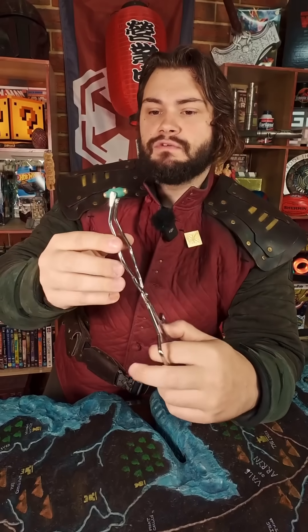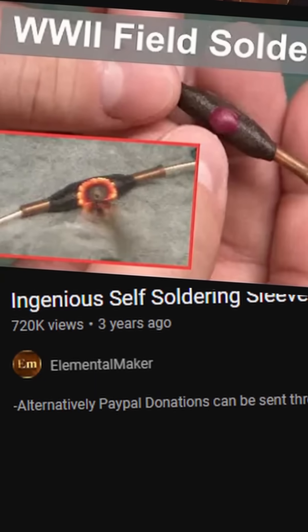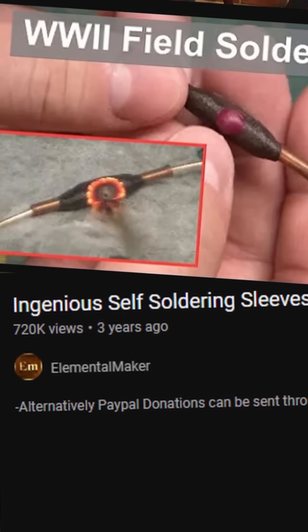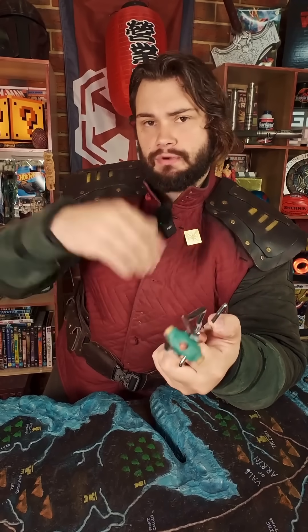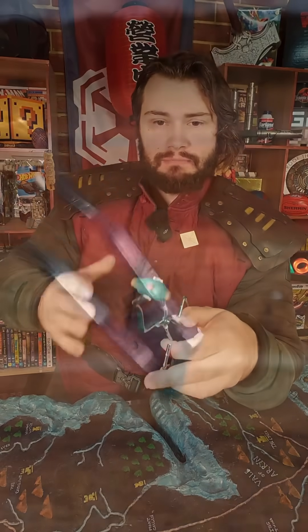This here is a prototype of a self-soldering sleeve that I made a while ago. This is the last one that I have left. I got inspired by these because I saw that in World War II they had these self-soldering sleeves. I saw a video on it — I'm not sure who made it, but I'll throw it up on the screen so you guys can check the original video out. And I decided to make some.